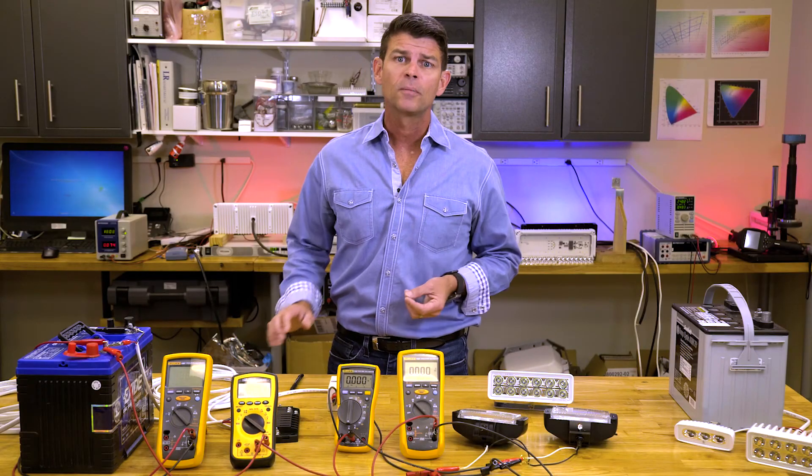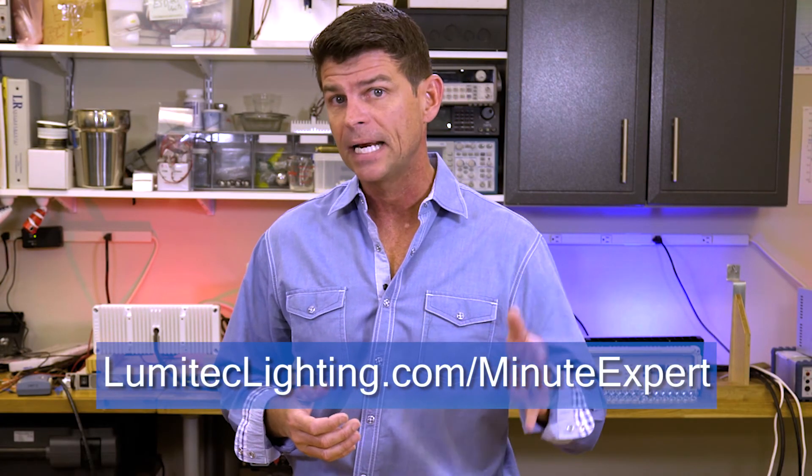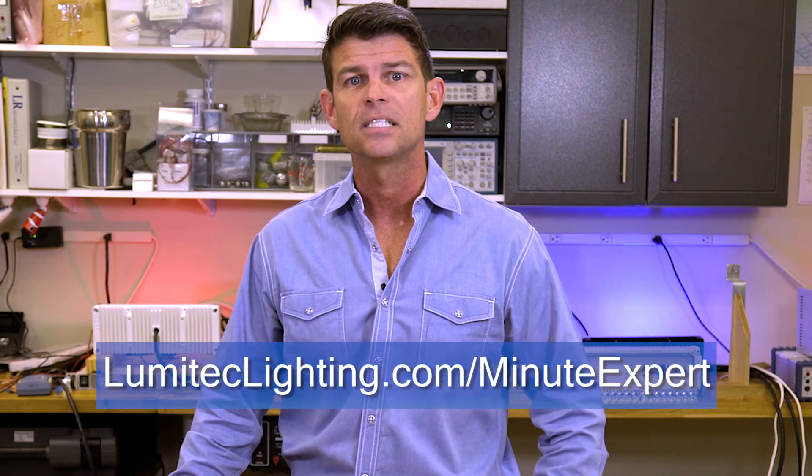So remember, to get the proper performance out of your accessories, make sure you're using the correct wire gauge. For more information on how to do this, visit lumatechlighting.com/minute-expert. You can also look at part two of this video, which deals with constant power devices. Thanks for watching.